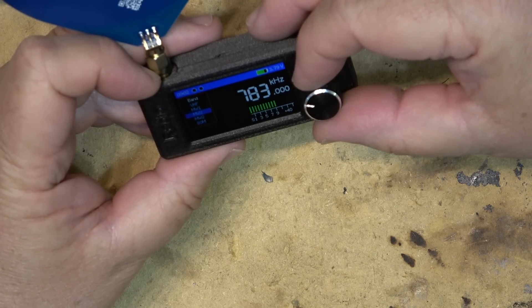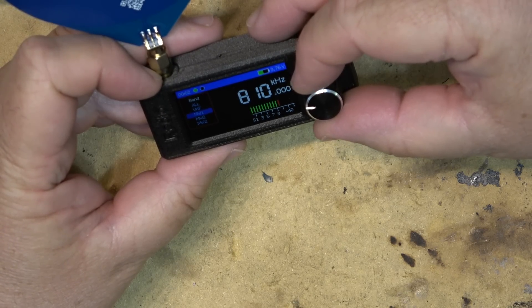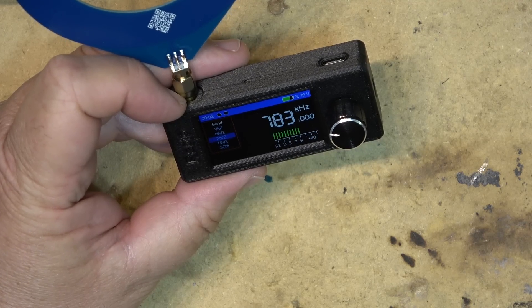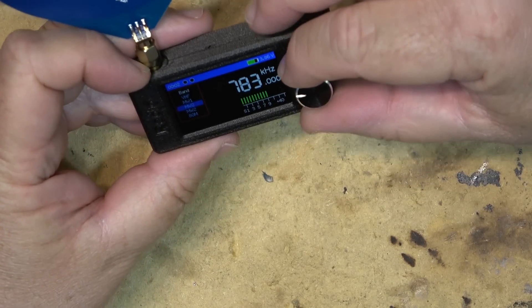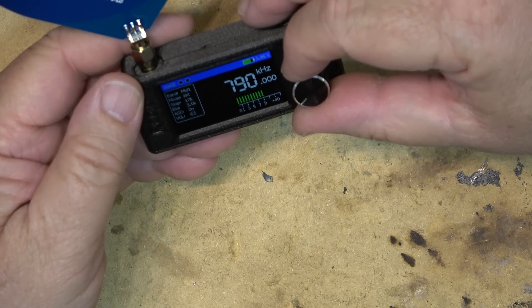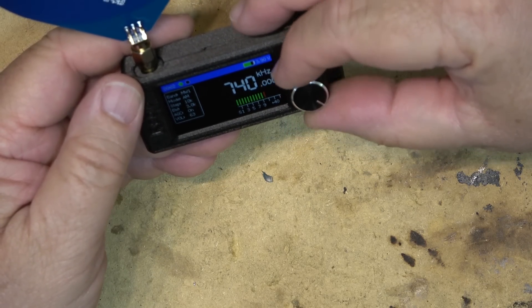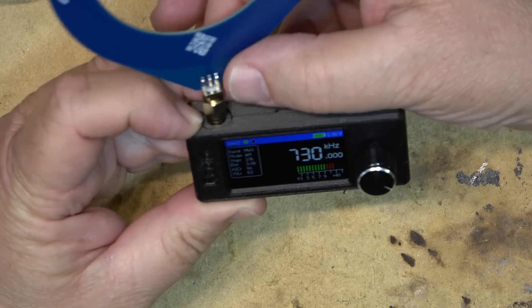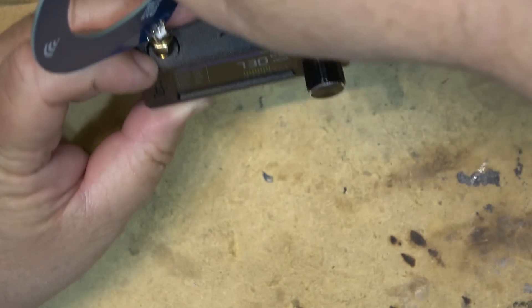I'll turn the plasma off. There we go. So medium wave one is the regular AM band. And you can hear a station — it's picking up audio fine with the directional antenna, I'm sure.